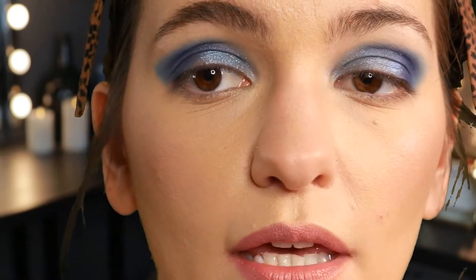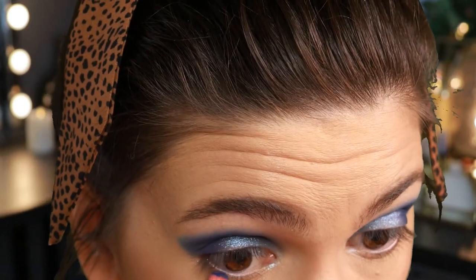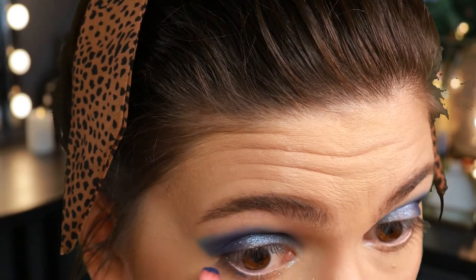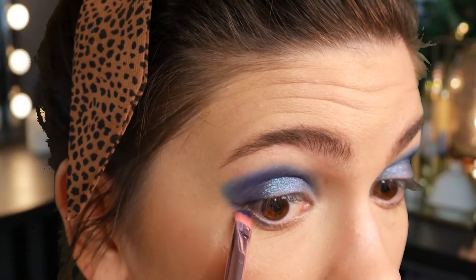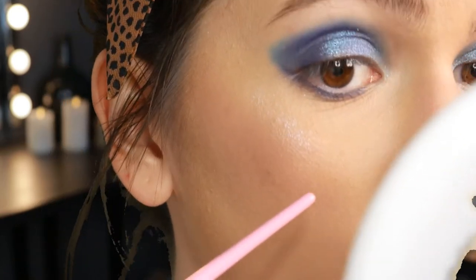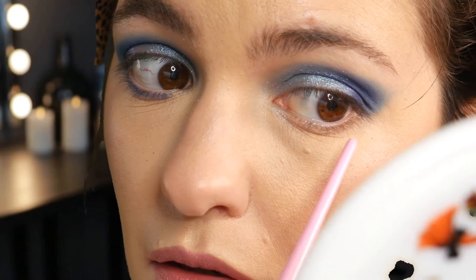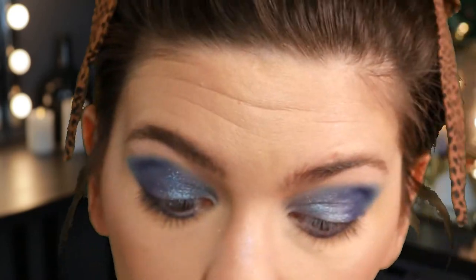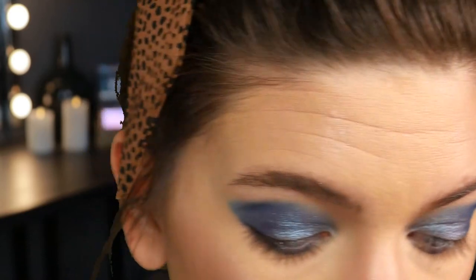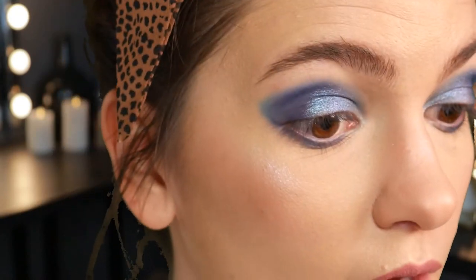For my lower lash, I'm going to take some of that Void shade and just press it in. I have to make sure I connect that corner. I am noticing a little bit of Astro fallout right here. Now that I have the Void laid down, I'm going to go ahead and blend in Seven of Nine. The drama! And then let's go ahead — I want to get my hands on that Nova color for the inner corner.